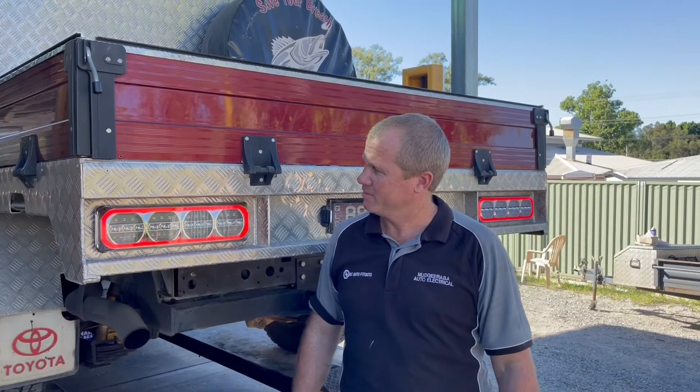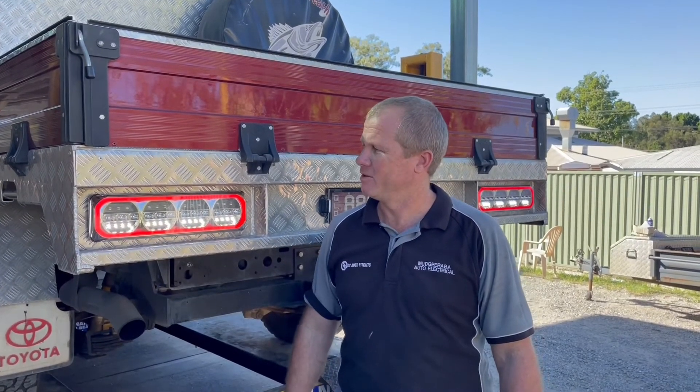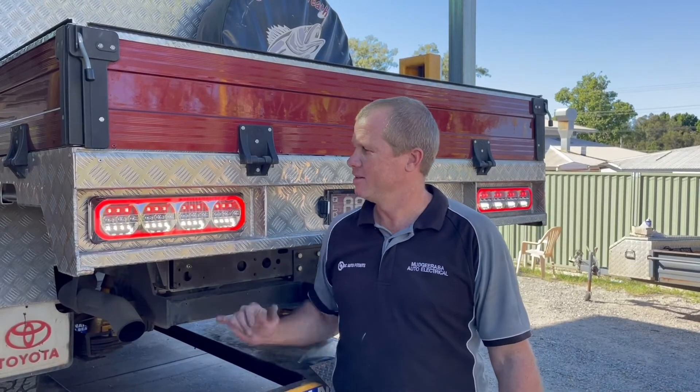We pop it into reverse and we've got a great amount of reverse light for reversing. And when you put your foot on the brake, you see we've got that top row for brakes. So it meets all the ADR. If you're looking to update new lighting on the back of your unit, give us a call — thanks.